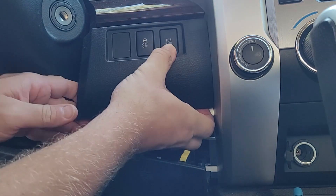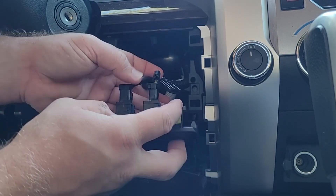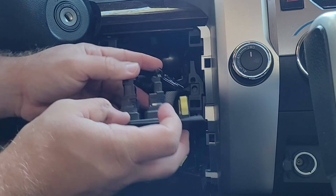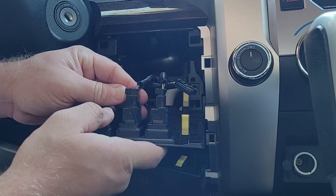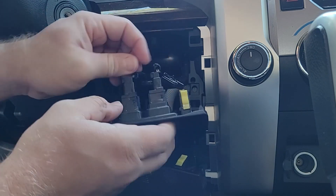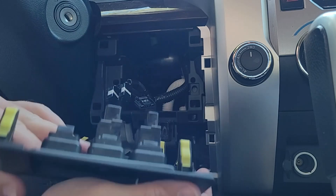This piece up here just pops right off. You're going to have these two plugs, and you're going to have this extra one here — I believe that's for the factory brake controller, which is more expensive than this kit. Then I've got these two buttons; they're both different plugs, so I can't really get them confused. I'm going to unplug both of those.